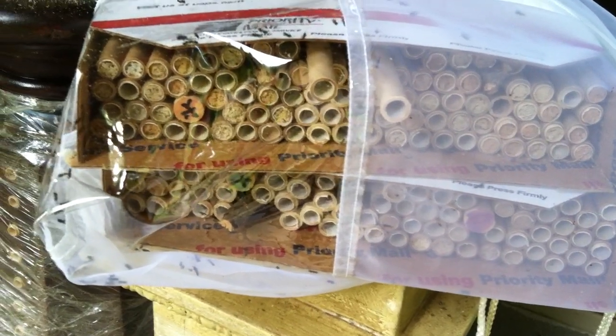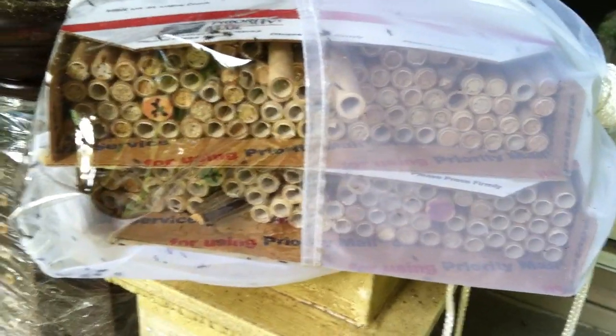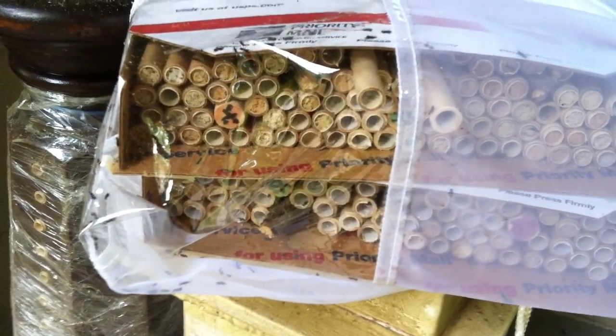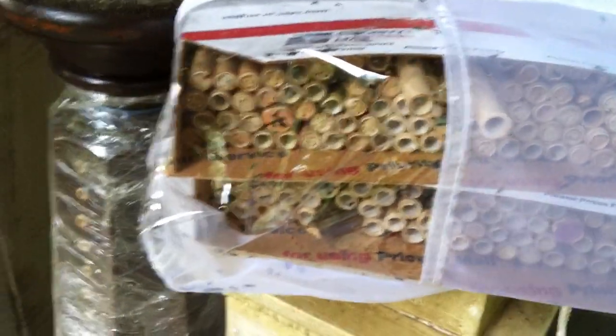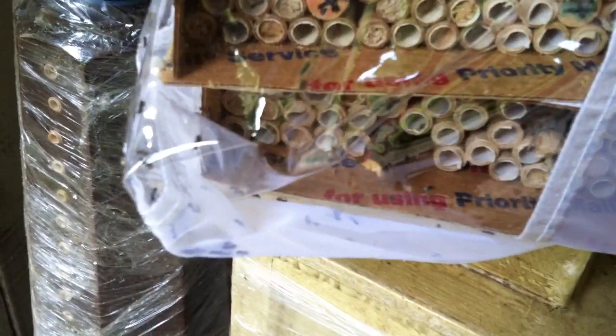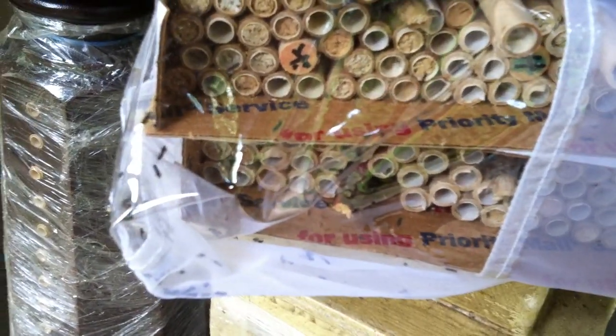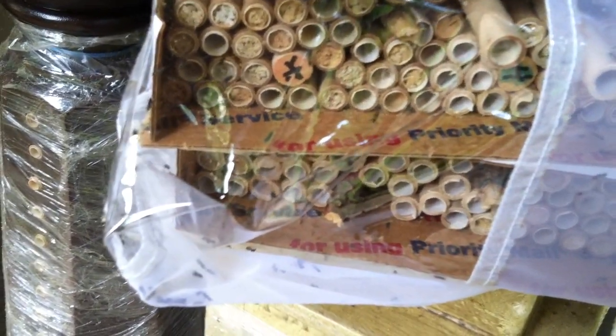You can see now that I've put them inside a mesh bag — it's actually half mesh and half plastic, really from a monarch butterfly bag. You can see how many of these little chalcid wasps just keep hatching. There are dozens and dozens that have hatched over the last week.